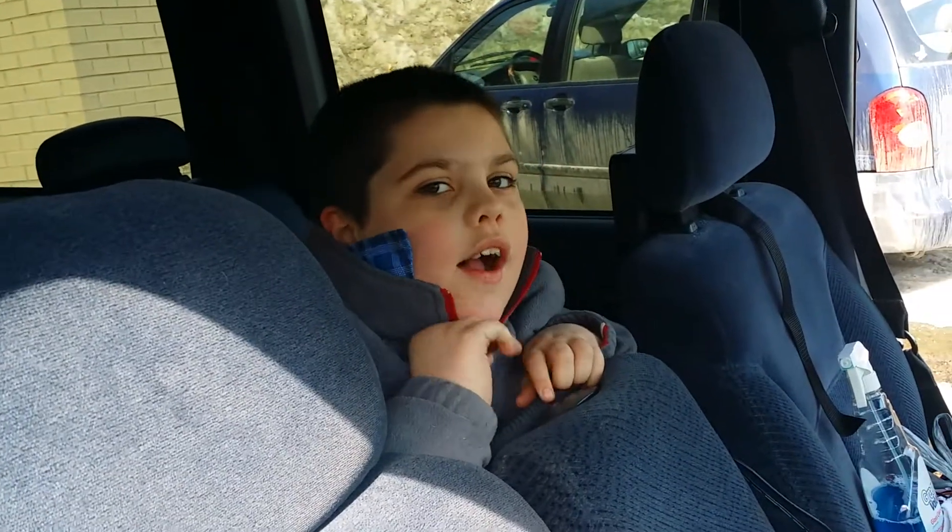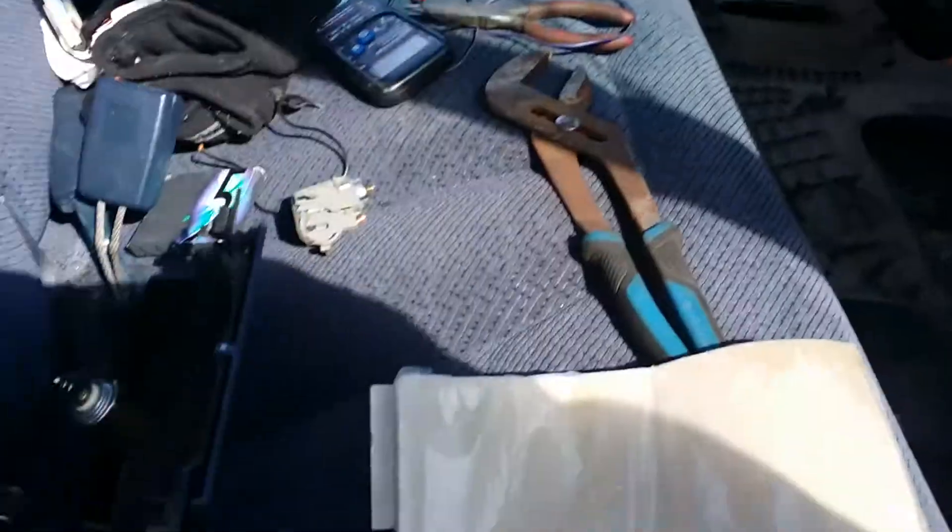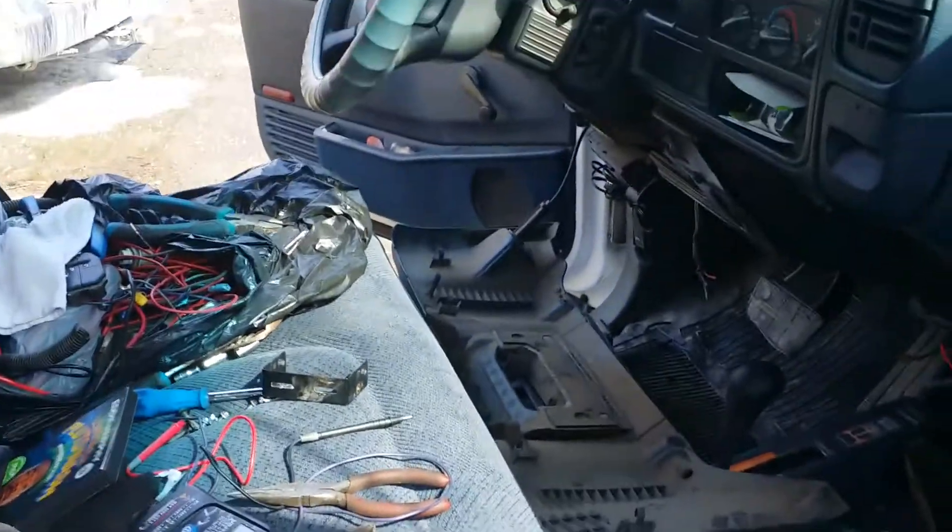Hey guys, what's up? Hi peeps. Jake's got a little cold going on — he was running all over the place, so he's a little tuckered out. But right now, this is another suburban update.